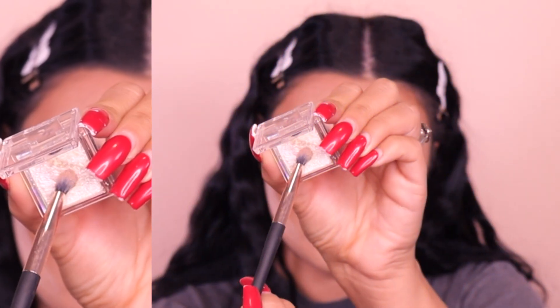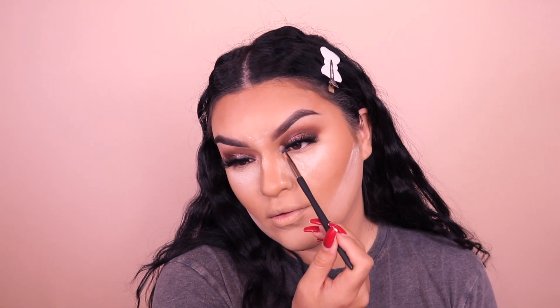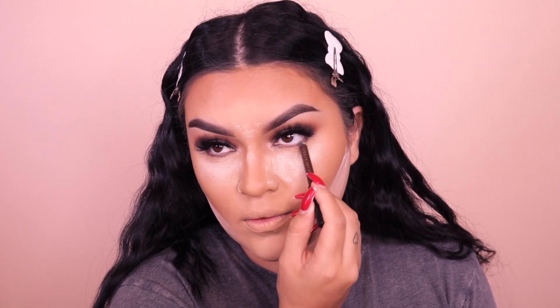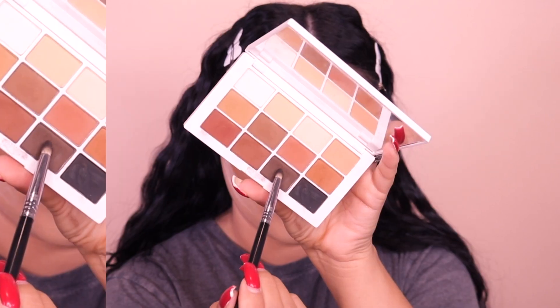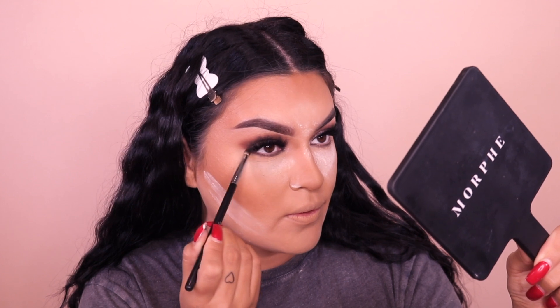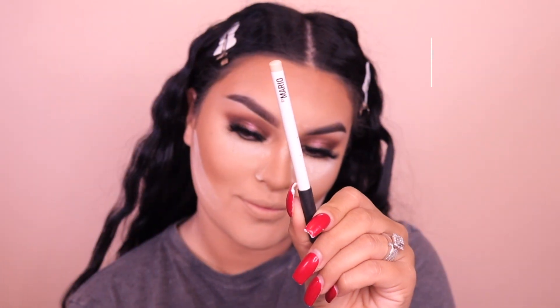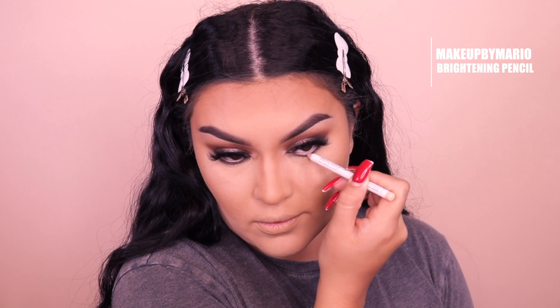Going back to that same Kara Beauty eyeshadow and placing this in the inner corners. Going into another Urban Decay eye pencil — this one's more on the bronzier side, I forgot the name but I'll link it below — and blending that out with a pencil brush. If you hear any knocking, it's just my neighbor upstairs — she's literally banging on the walls every day. Going into the Brightening Pencil by Makeup by Mario in the waterline to make the eye appear more open. Then back with the Milk waterproof mascara on the bottom lashes.